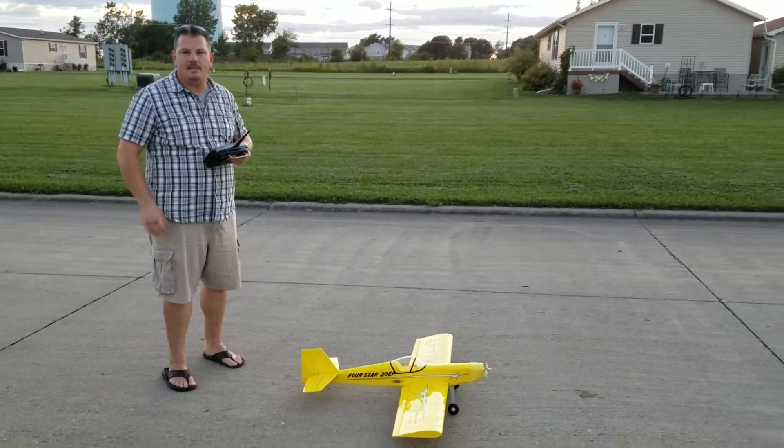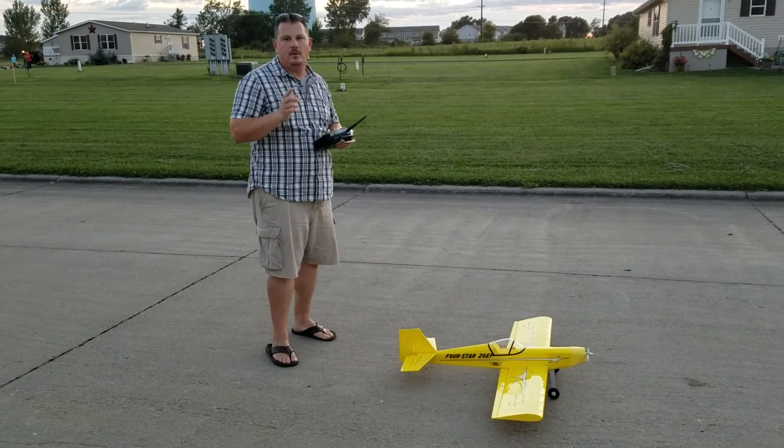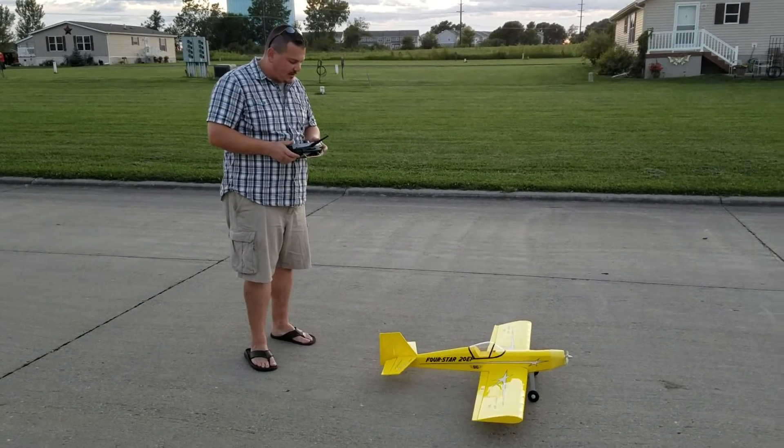Hey guys. 3S, 60C, 2200 milliamp, Nanotech or Trinogy heavy duty. Lemon RX 7-channel with stabilization.